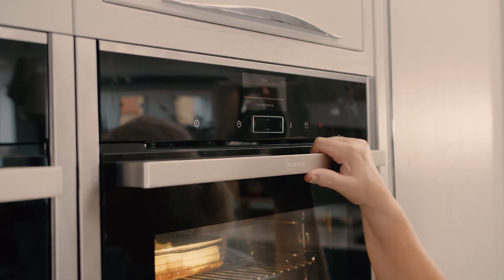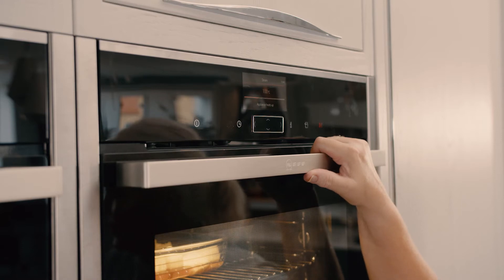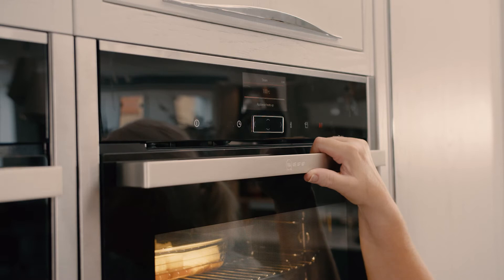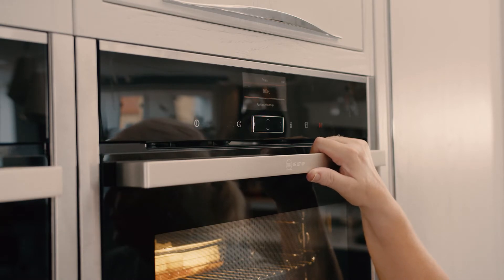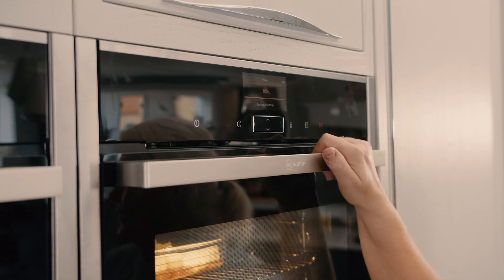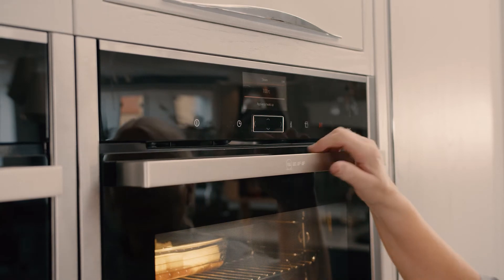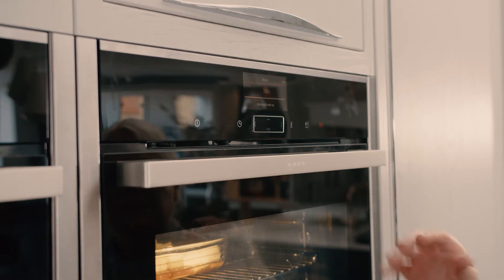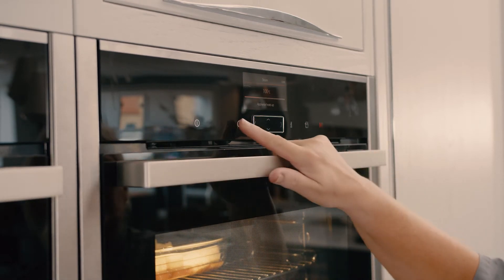It's very important when you put the timer on that the countdown only starts once it's reached 100%. That means you can either put the food in early and add an extra five minutes to the cooking time for the preheat, or you can wait until it's heated and then pop your food in and use your normal timer.